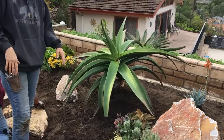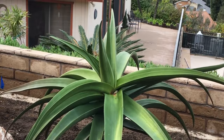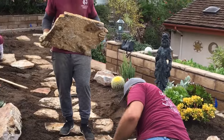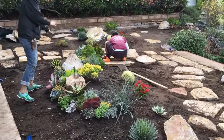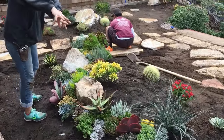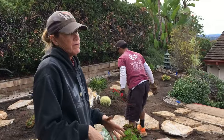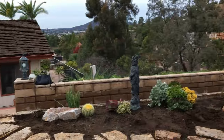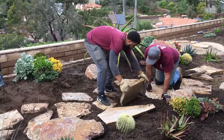We created more mounding here and are working out additional tapestry work. The flagstones are organically installed. If you get the heavier, thicker stones it's best, because you don't want them to have a lot of wobble — these stones are heavy and they're less likely to wobble.